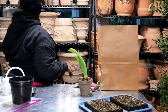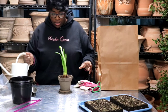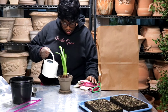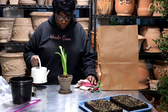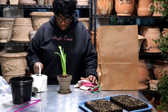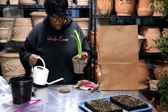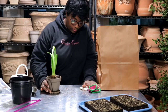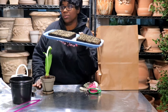Now we need a little saucer. We are going to go ahead and water for this bulb. Get this back on the rack.